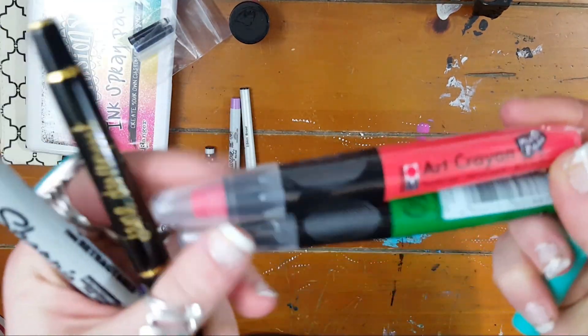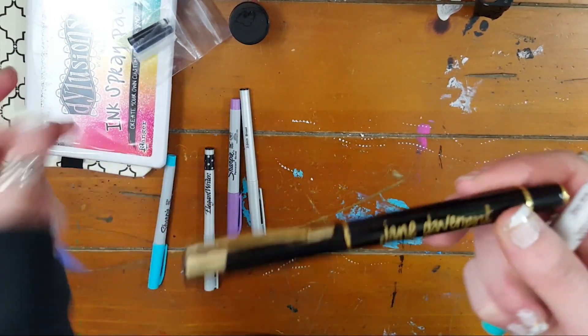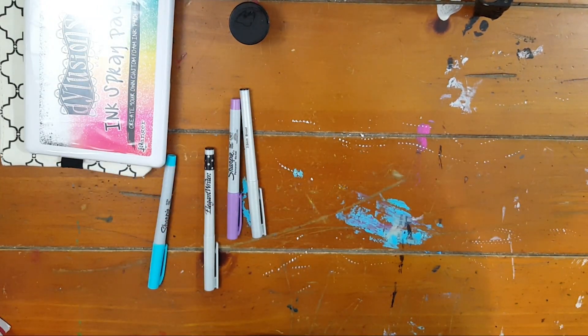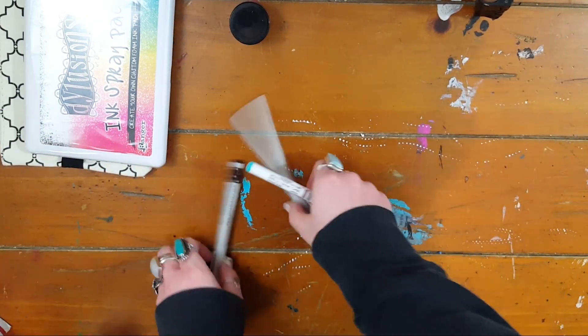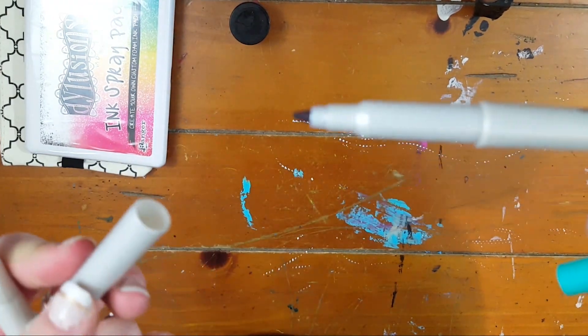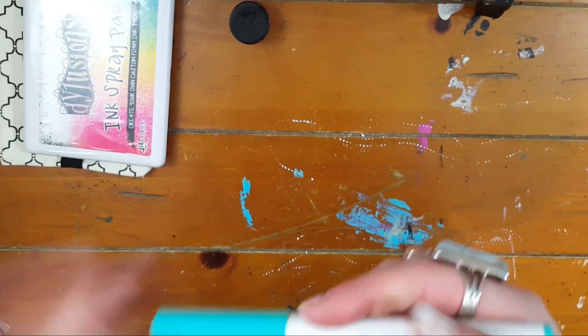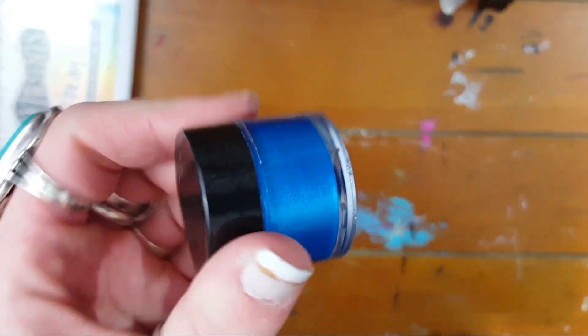There are two never-before-used Marabu R crayons, a Jane Davenport fountain pen with ink cartridges and the cartridge converter included. There are some Sharpies and Elegant Writers — they're black calligraphy pens but if you put water on them they turn this purple color. There's a Recollections opaque aqua marker and some blue sparkly paint.